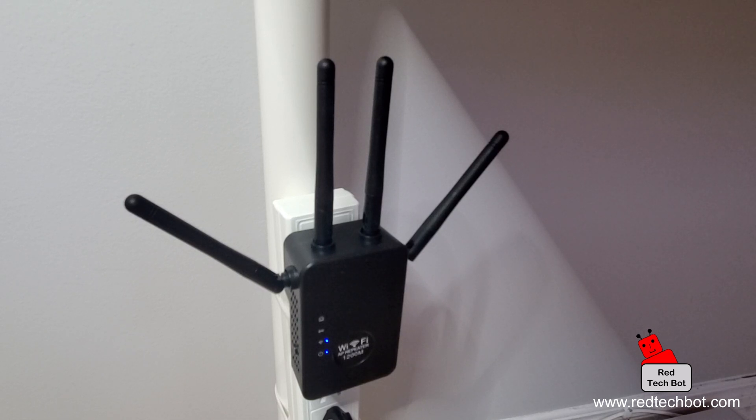When it's done, it should stay with the bottom two LEDs fully lit. So it's now set back to factory settings. I hope you enjoyed that short video on how to reset your Wi-Fi repeater.